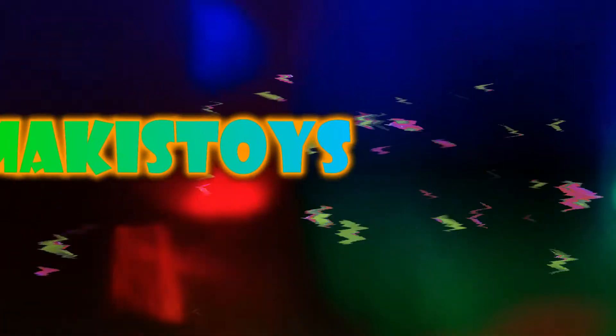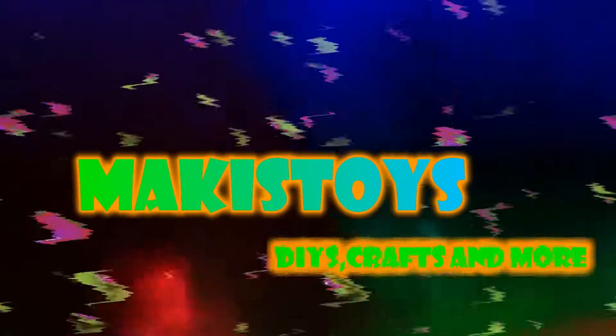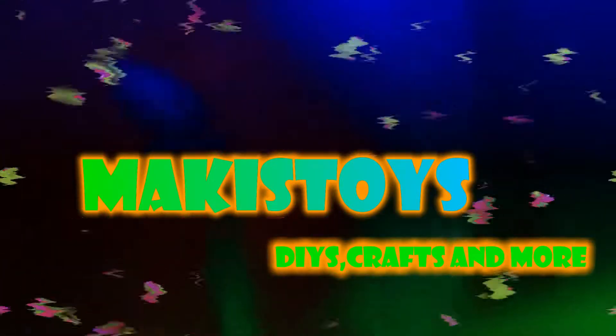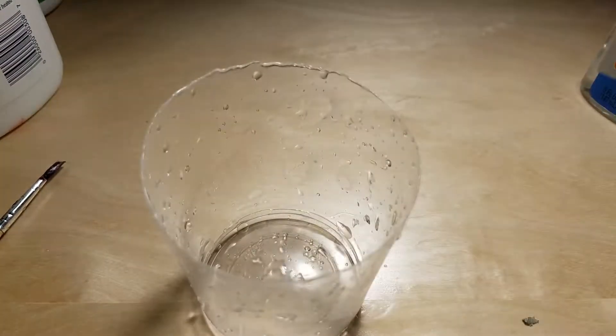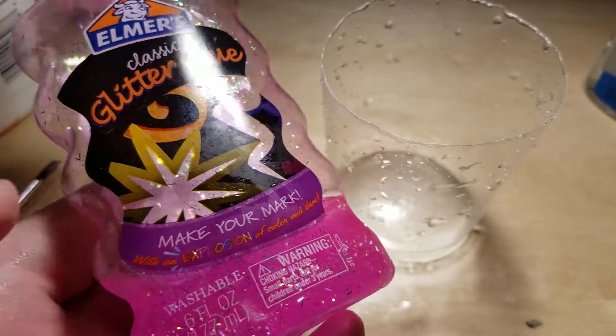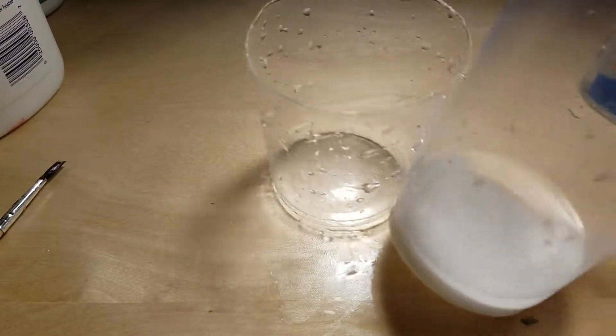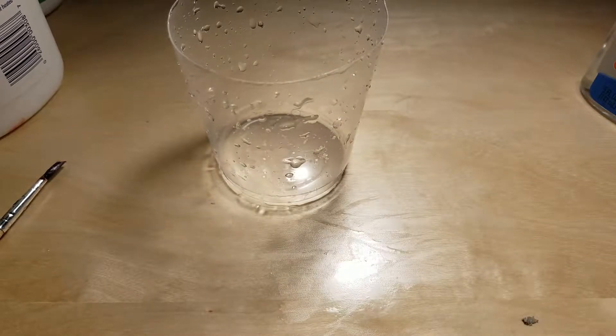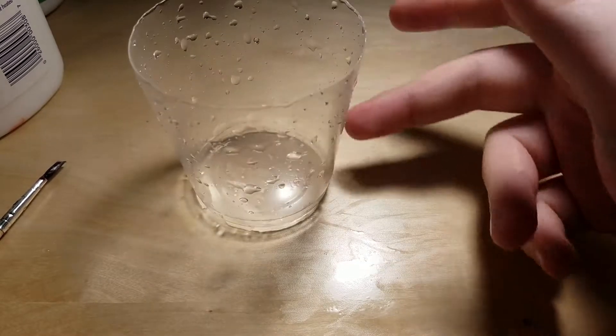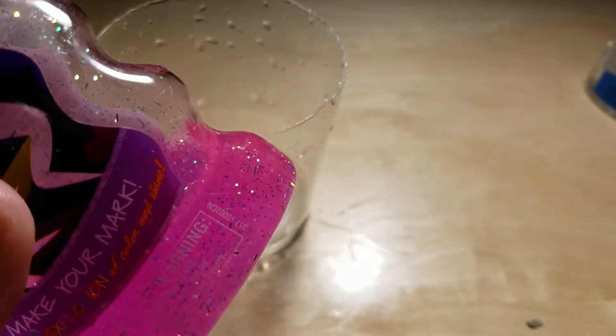Well folks, it's time to kick it old school, so you can feel cool. Hello everybody and welcome back to Mackie's Toys. I'm going to be trying to activate glitter glue with baking soda and water. It activates the Crazy Art clear, so it might as well activate this.